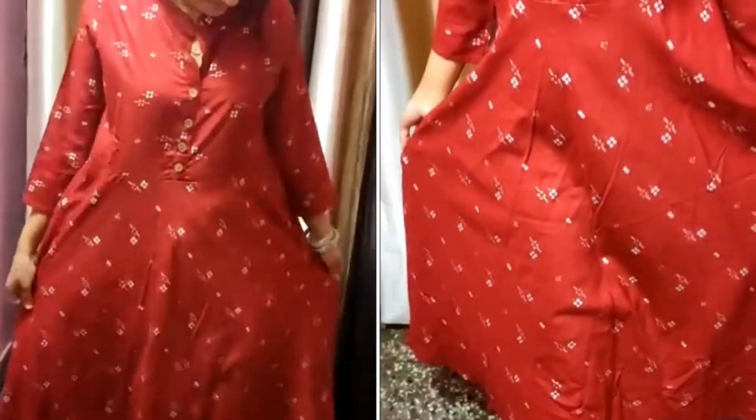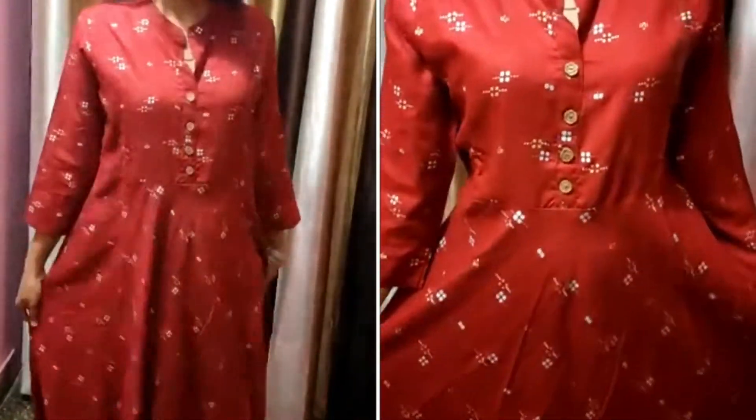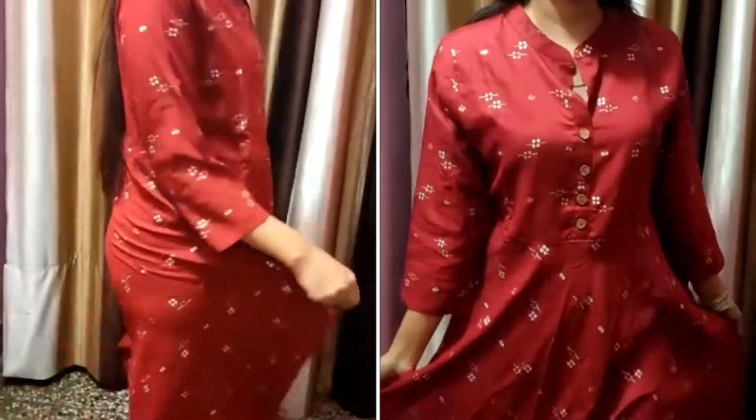This kurti is perfect for a regular basis. You can team it up with a palazzo or a pant. It has multiple color options, and here I picked up a maroon color.